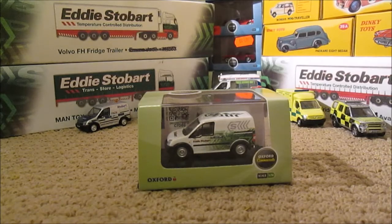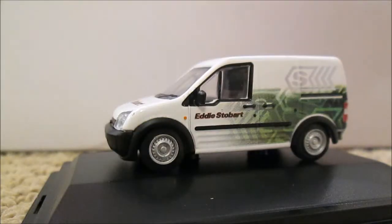So here we have it at last. This product is product code 76FTC, which stands for Ford Transit Connect, and it's 008 Ford Transit Connect in Eddie Stobart livery. It comes in the standard Oxford Commercial packaging — a normal white Transit Connect that we've had before but with the Stobart branding added onto it.